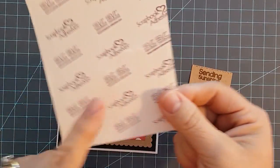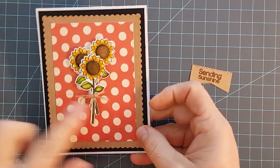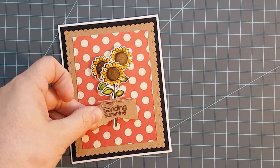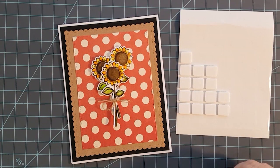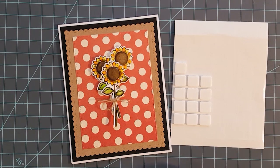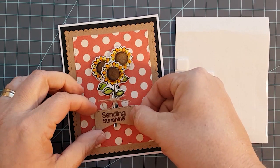Then I wanted to pop those sunflowers up, so I'm using some scrapbook 3D square foam adhesives purchased from Crafting Desert Divas. I popped those sunflowers up off the front of the card and then decided where I wanted to put my little pendant with my sentiment on it. I wanted it around the stems of the flowers but didn't want it to push down on them, so I'm only adding the squares to each side, doubling up the layers, and intentionally leaving no adhesive in the center so the stems stay free.